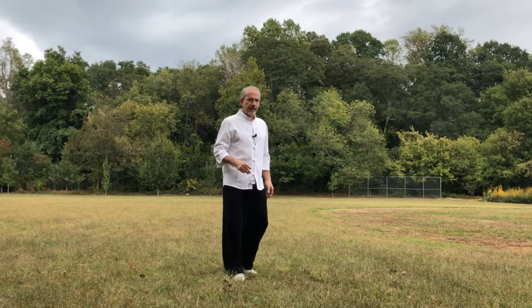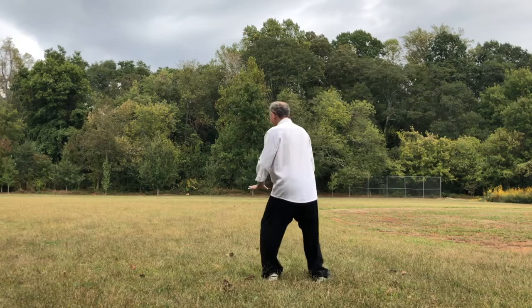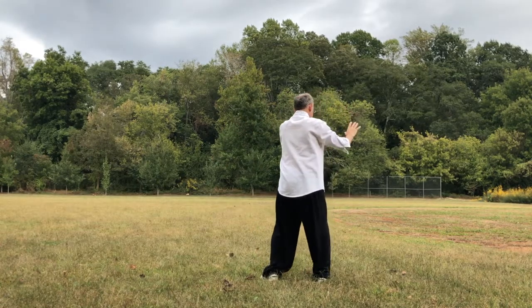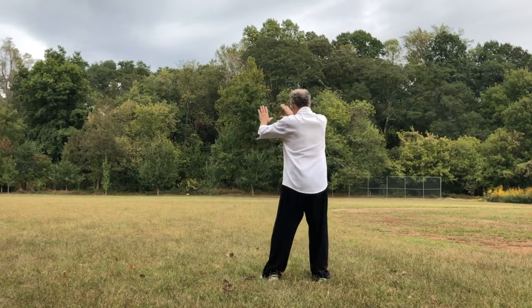A couple of points I want you to practice before we even start this movement, especially if you're a beginner. After movement number one, learn how to make these circles — the double hand circle — and shift the weight to the left and to the right.